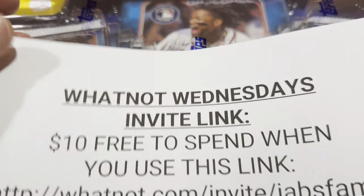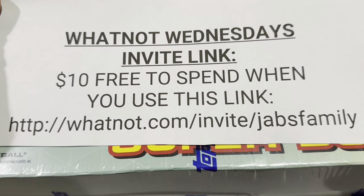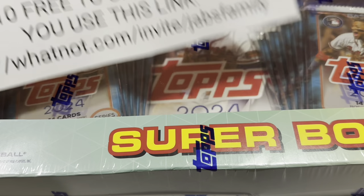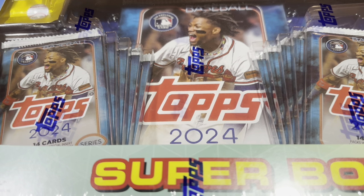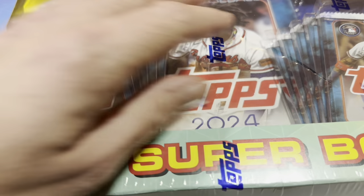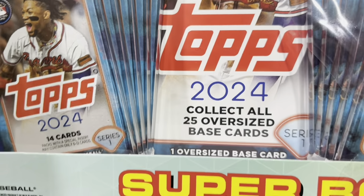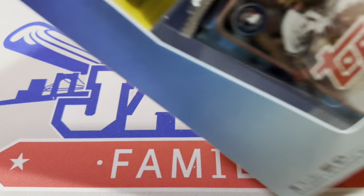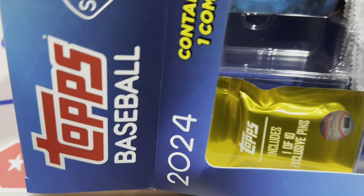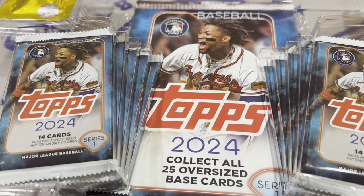We also have another WhatNot Wednesday coming up — $10 off with WhatNot's money if you sign up, and $10 off your first purchase. I've got stuff in my marketplace that is $10, which will basically be free — all you'd pay is shipping. Tomorrow we'll have a Mystery Box Monday, a card show recap video, and the Bowman Inception video at some point. I ordered seven cases of Bowman Inception and can't wait for it to arrive.